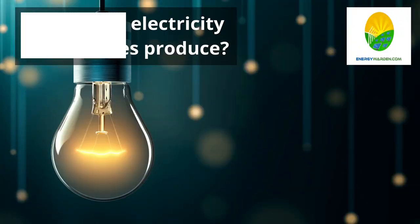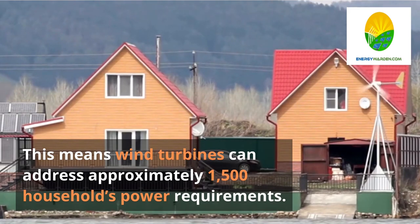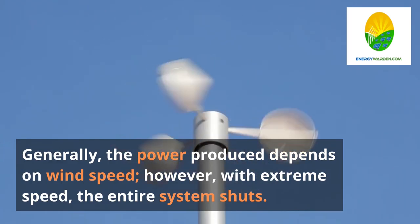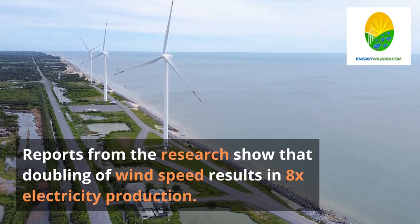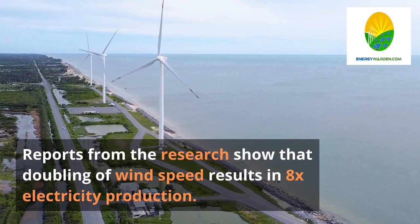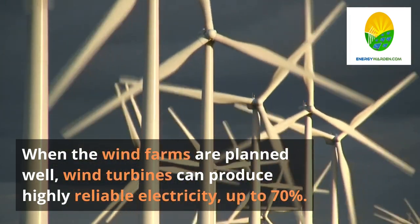How much electricity can turbines produce? Mostly, turbines have 2 to 3 megawatt capacity and produce more than 6 million kilowatt-hours of wind energy annually. This means wind turbines can address approximately 1,500 households' power requirements. Generally, the power produced depends on wind speed; however, with extreme speed, the entire system shuts down. Reports from research show that doubling of wind speed results in 8 times the electricity production. When wind farms are planned well, wind turbines can produce highly reliable electricity, up to 70%.